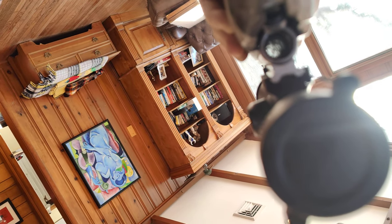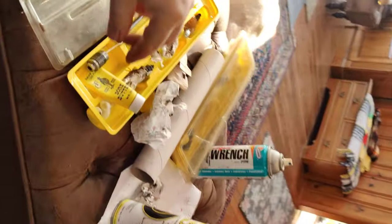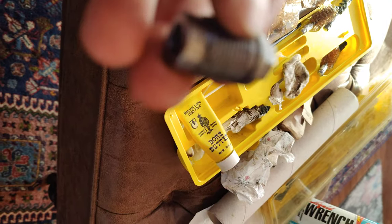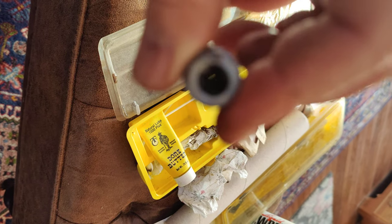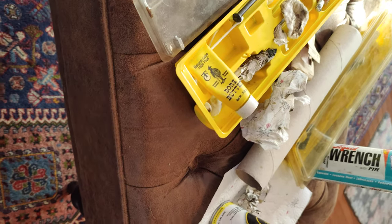Before you put the plug back on, just make sure there's no obstructions in there and you're okay with the level of cleanliness. Then put it all back together. I wouldn't tighten this too tight because it needs to come out for a good cleaning. Hope this helps.